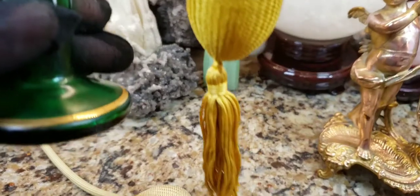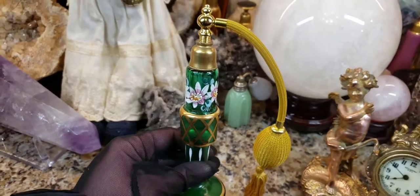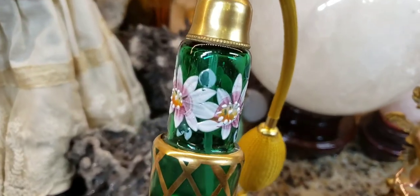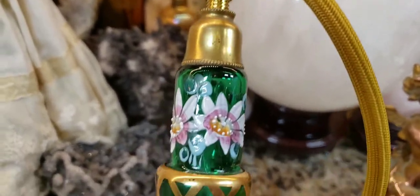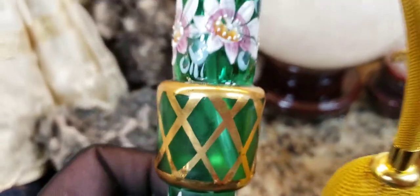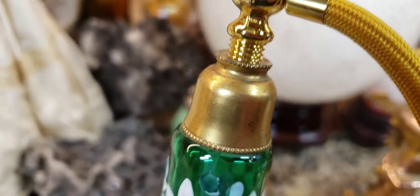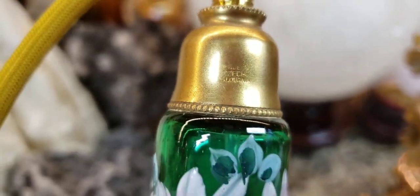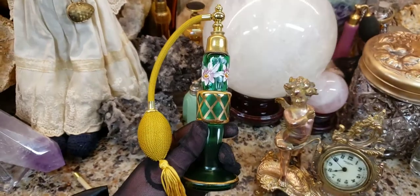Thanks again to my friend Laurel — I was able to add the parts to my perfume bottle and make it complete. This is really beautiful. It was made in Czechoslovakia, in the Bohemia region, and it could have been made by Moser. Moser was a glassmaker in that area that made a lot of beautiful hand-blown glass with hand-painted enamel work on it. If it's not Moser, it's another Czechoslovakian company that probably made it. I'm trying to see if there are any marks — sometimes you'll find a mark on the collar. I think it says 'Made in Czechoslovakia,' so it's possibly a Moser-type bottle.